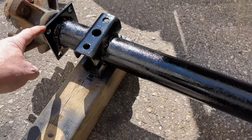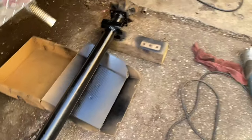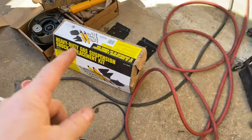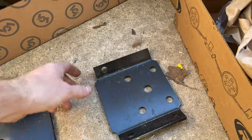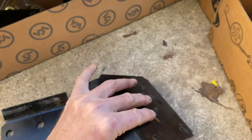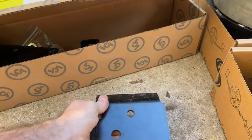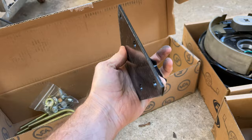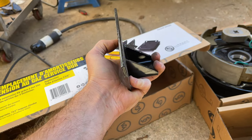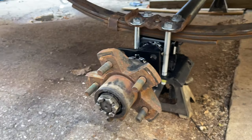The axle is all done — brake plate on, spring mount on both sides. I painted it while it was all off. For shocks I'm using a kit from Amazon rated for 3,500-pound axles. It's got plates on the bottom, U-bolts, and brackets that slide up onto the box frame. I'll be putting the shocks on the inside since there's not enough room on the outside.